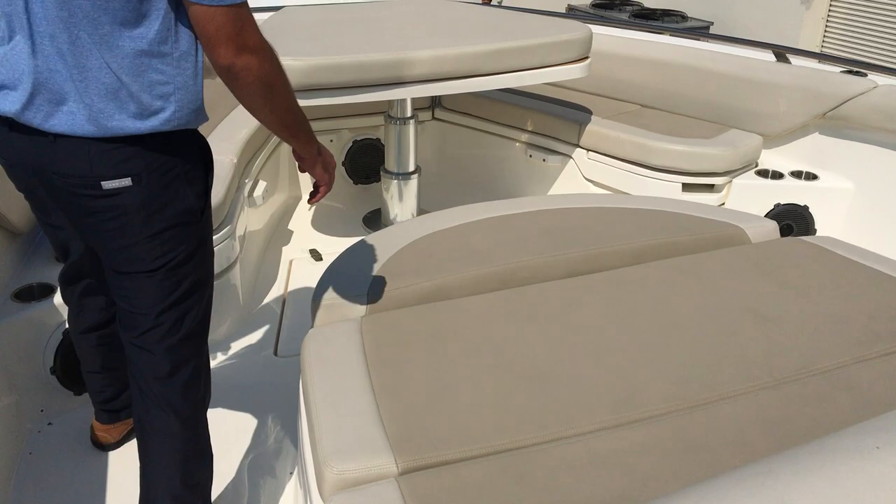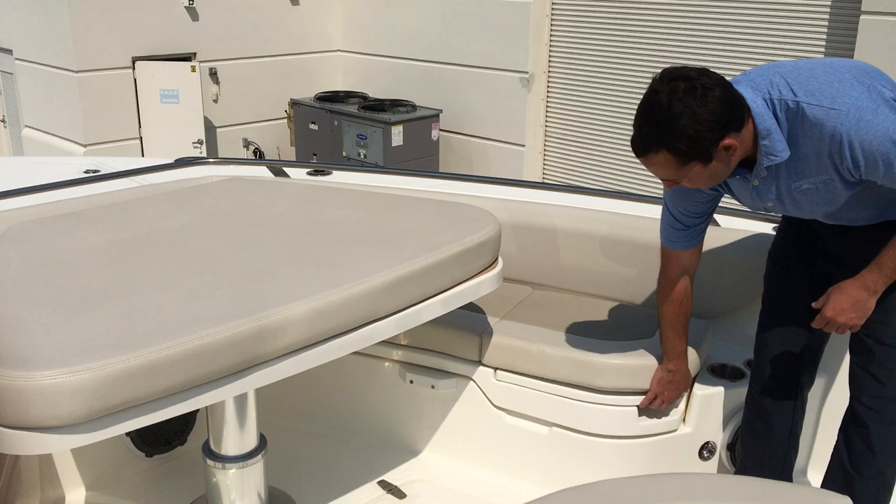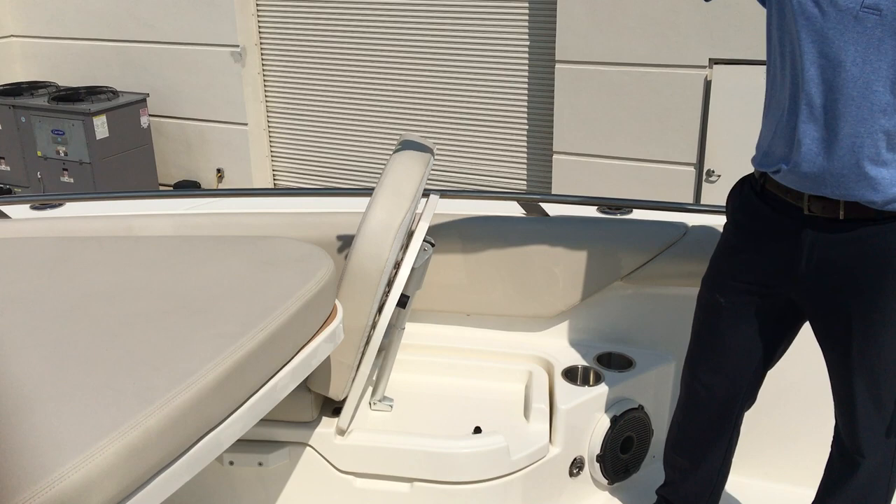We've got a big lounger here in the bow. This big table will actually go down to make a third front area lounger as well, and these seats will flip up to have a back row there. The boat has a windlass that you can control remotely at the bow here, or there is a button for it at the helm.